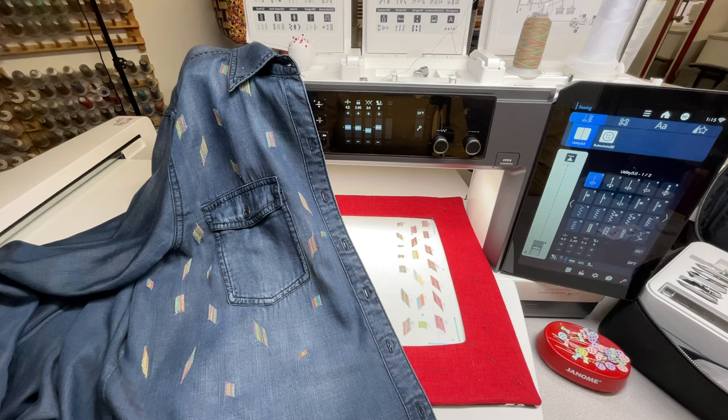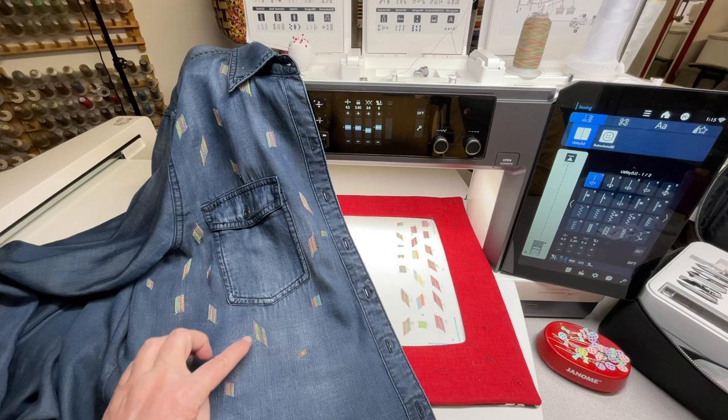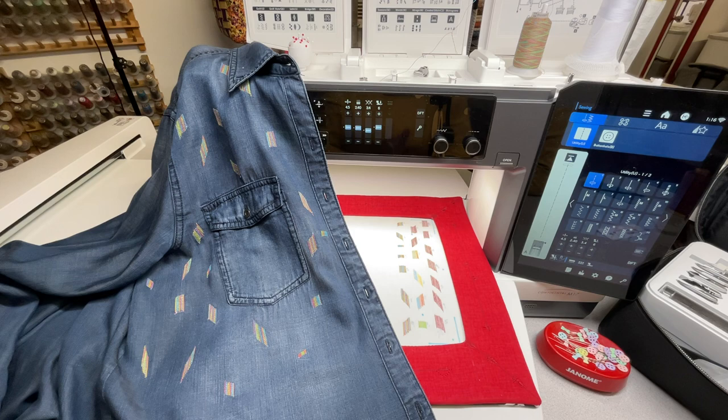This is really popular — it's one of the utility stitches built into most of the Janome electronic machines. It is a mending stitch, a repair stitch for when you have a little hole — but it has to be little, okay. But it can also be decorative, and that's what I want to show you today: how to play with it.